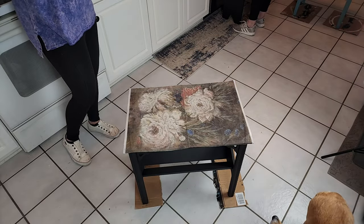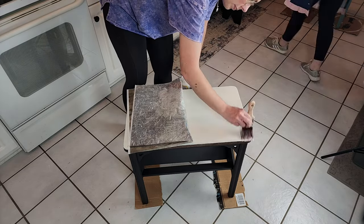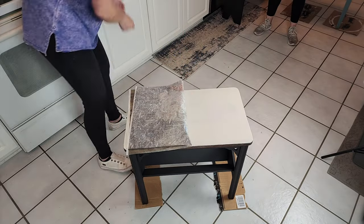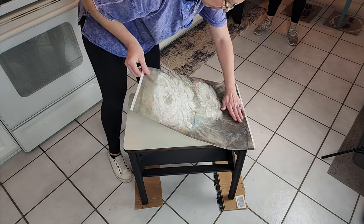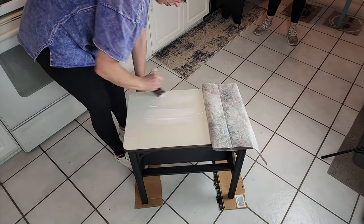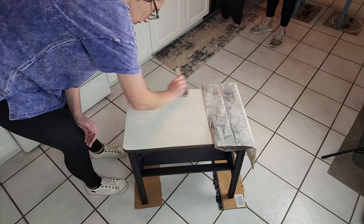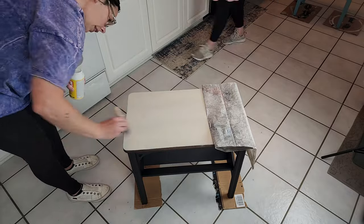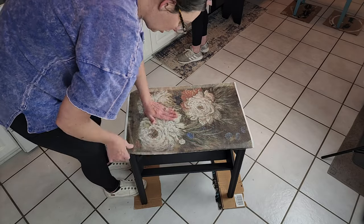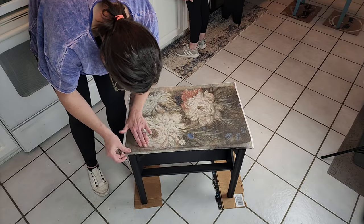Now this decoupage paper is gorgeous, but it was definitely wide enough to go on this table but it wasn't quite long enough — you can see those white edges right there just went to the edge of the table, so it was really almost too short. But I'm going to show you how I fix that. I'm just using some Mod Podge and putting a thin coat of it on the top of the table, and then I am laying my decoupage paper down, keeping it nice and smooth.